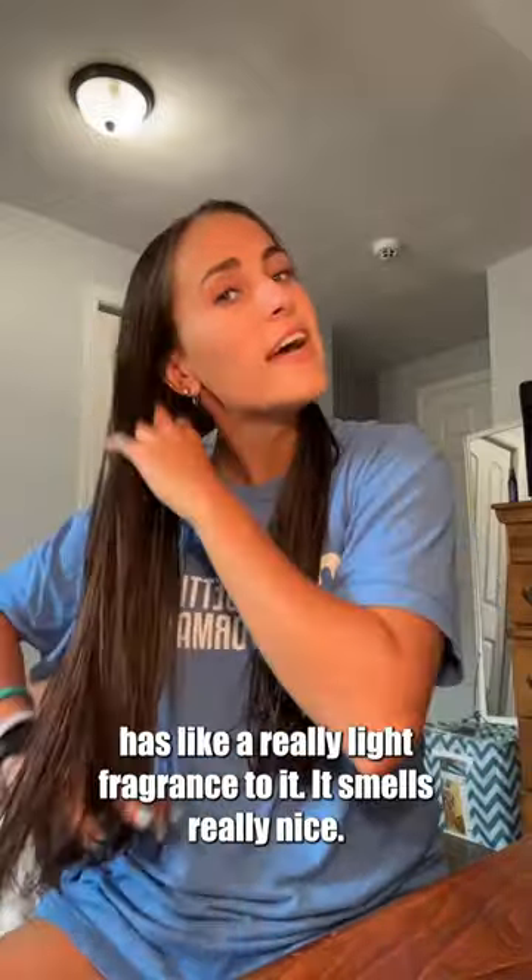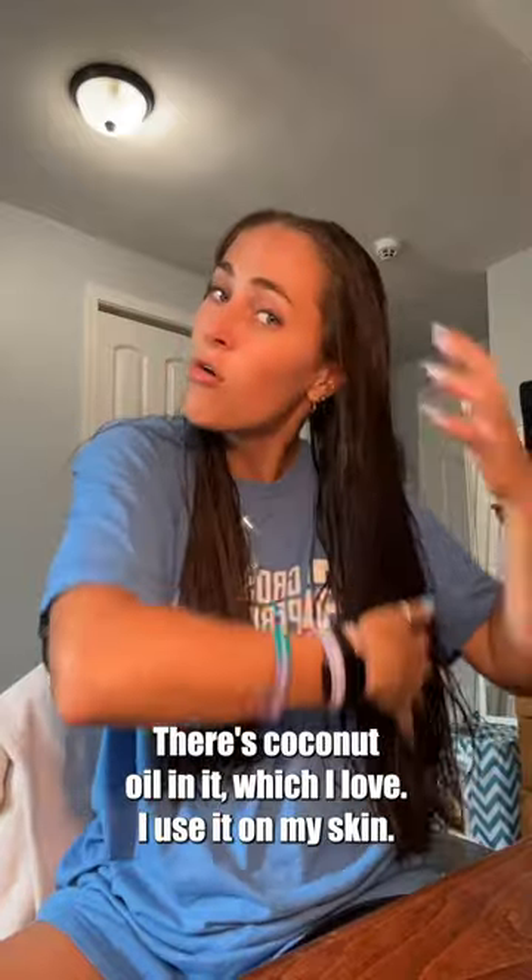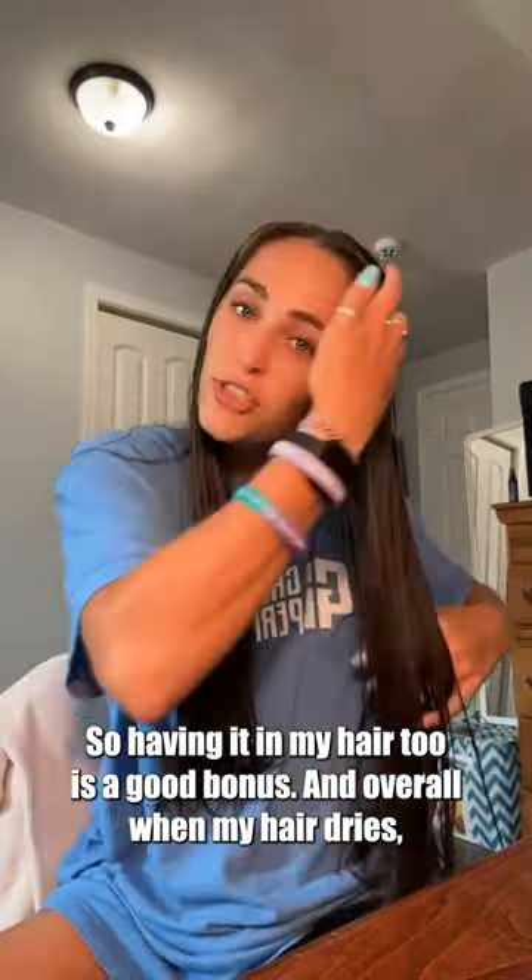Some things that I really like about this is it has like a really light fragrance to it. It smells really nice. There's coconut oil in it, which I love. I use that on my skin, so having it in my hair too is a good bonus.